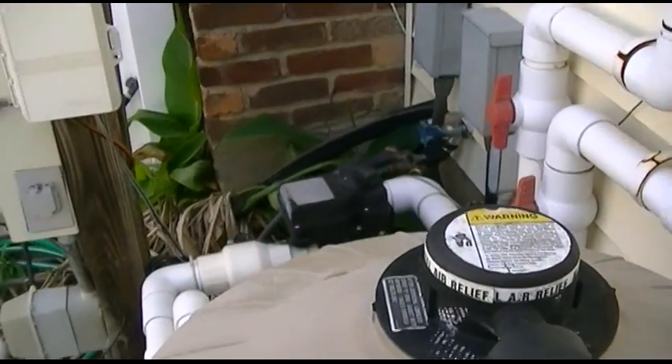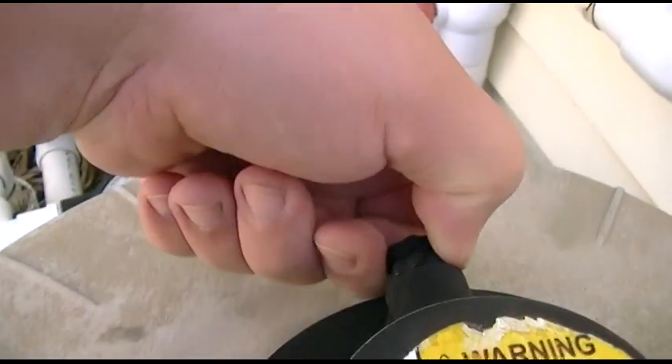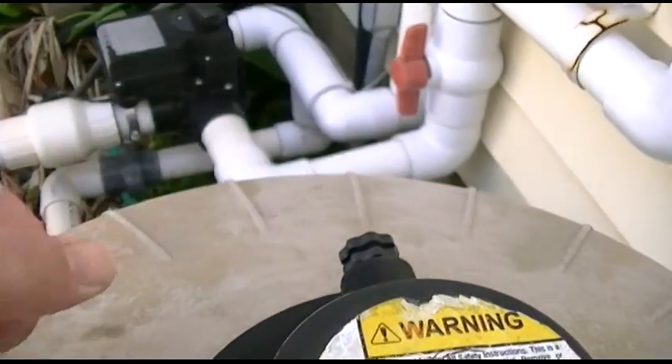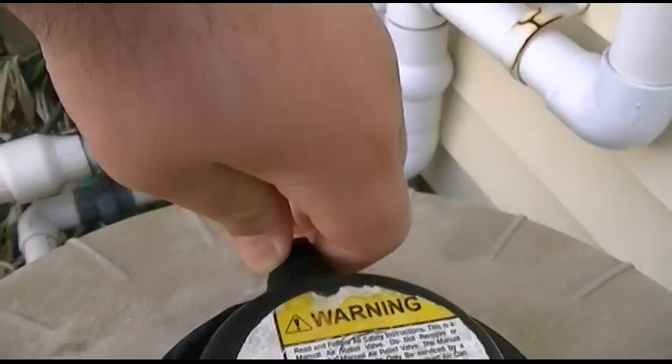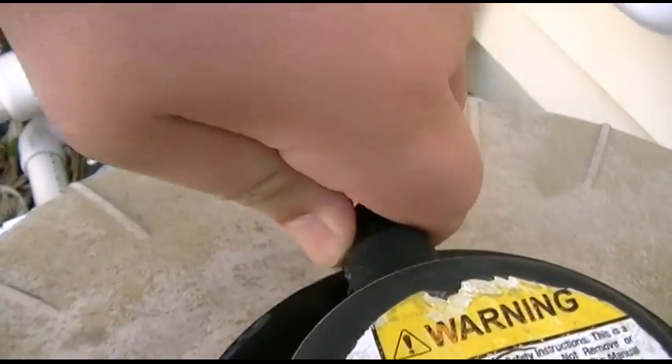Next thing you can do is release some of the air from it using the manual air release. Once you've got water coming out, you can just turn it to close that.